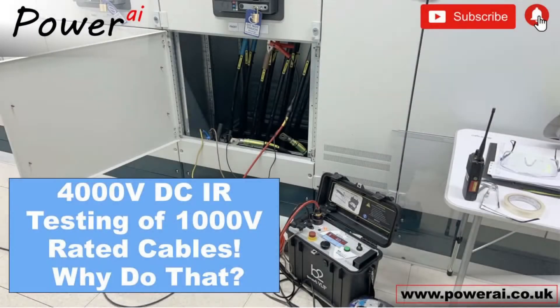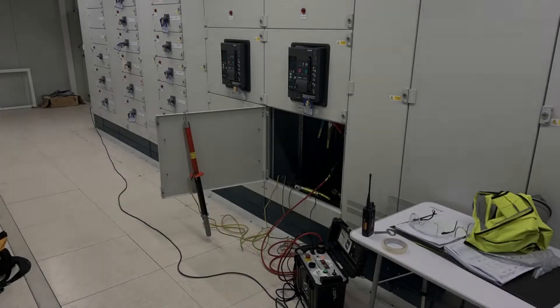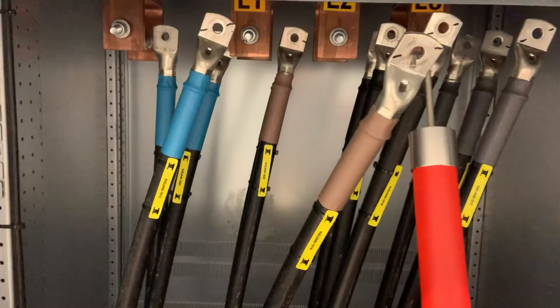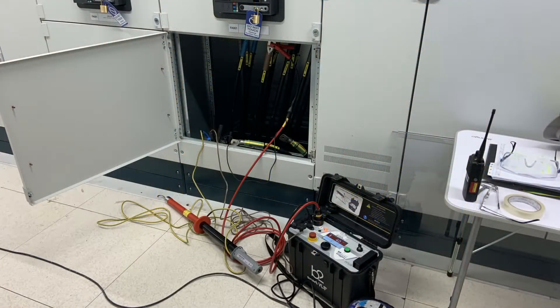In this video we'll be applying 4,000 volts DC to these 1,000 volt single core cables. The reason for this was low insulation resistance values when the electrical company conducted the tests at a thousand volts. The cable manufacturers were contacted and they recommended that we apply 4 kV DC to prove that the cables down to earth were sound.